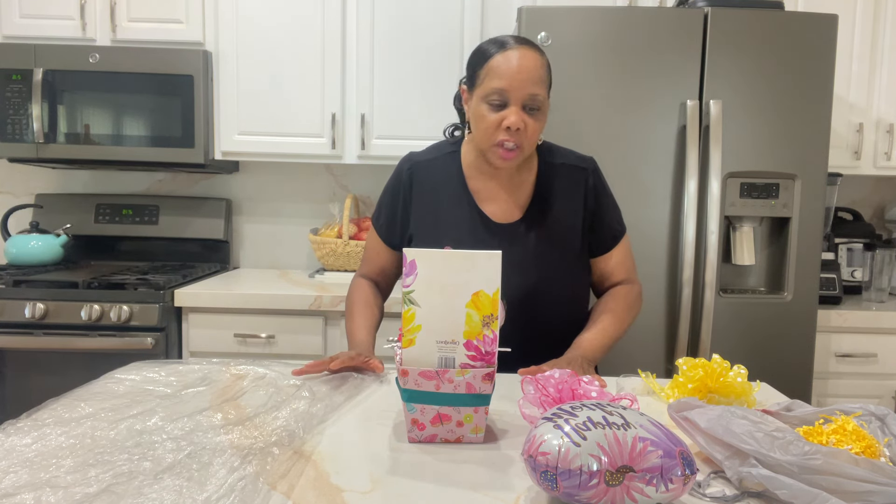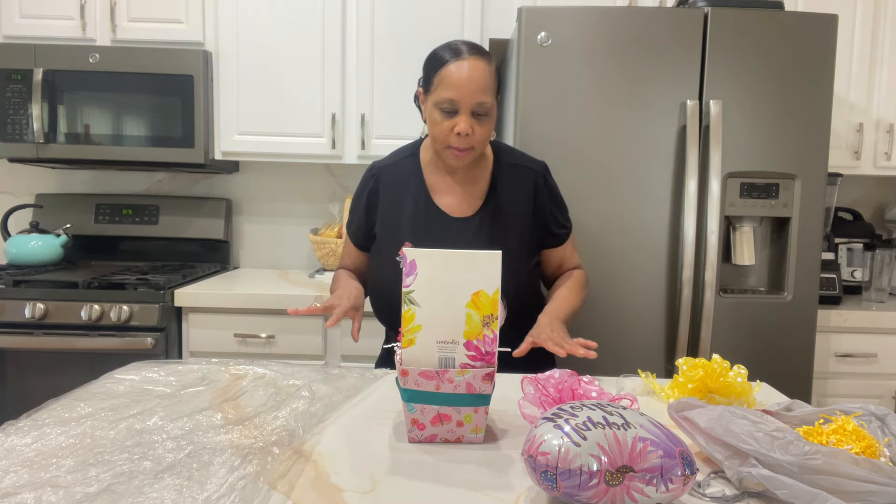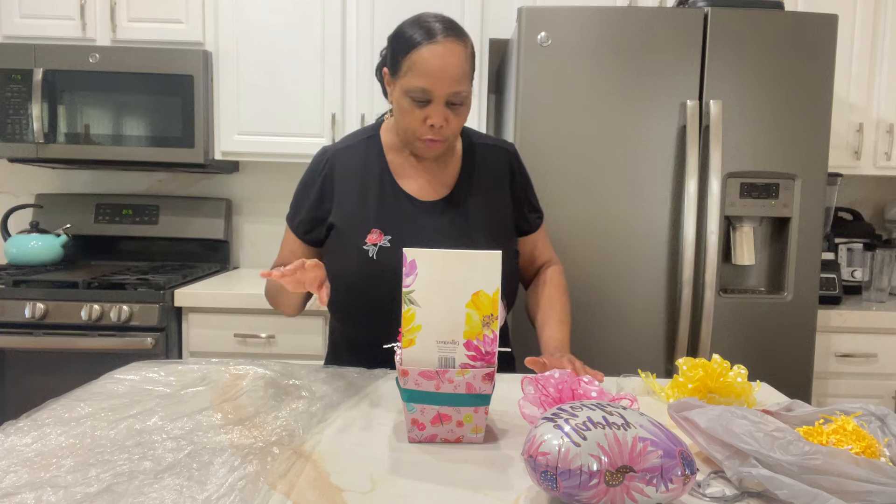Hi guys, hi everyone, Tanya here. Welcome to the channel. Today I just want to share with you some last-minute Mother's Day ideas that you can easily pull together. You can find most of these items at Dollar Tree, and some of the things I didn't get at Dollar Tree you can easily swap out.